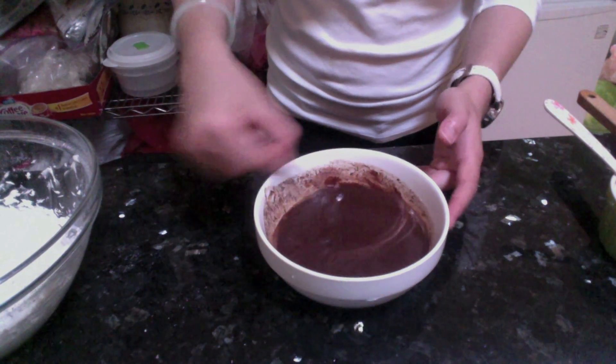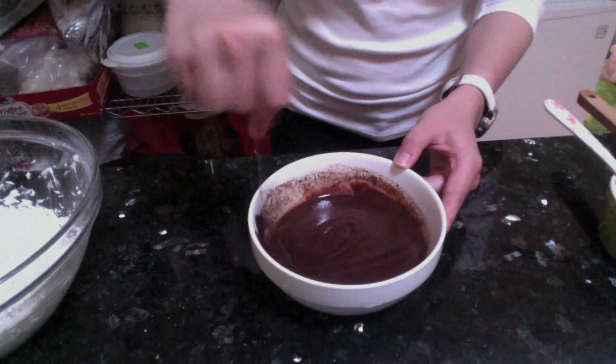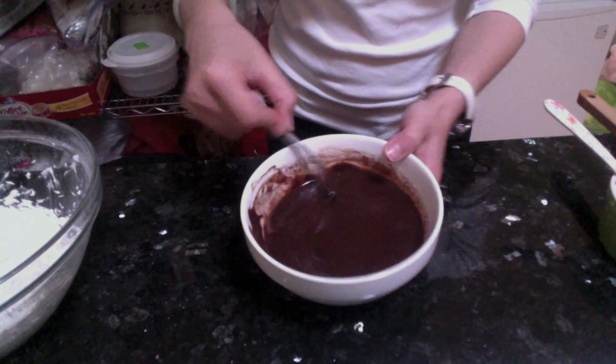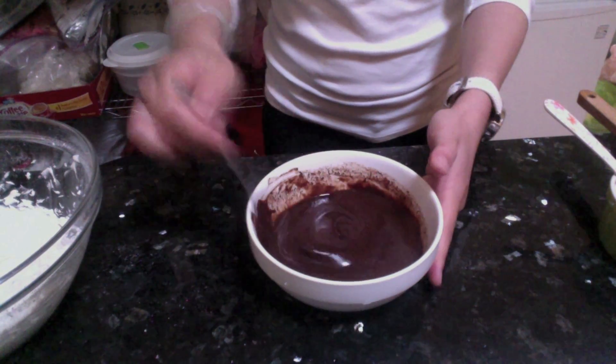It looks so good that I just wanted to eat it, but I have to hold on and make the frosting first before eating it. After you're done with the chocolate ganache, just set it aside until we need it.